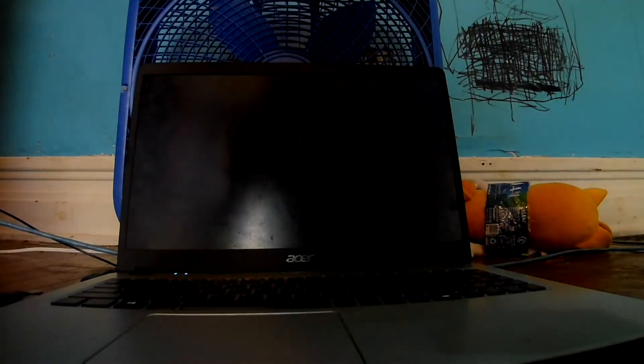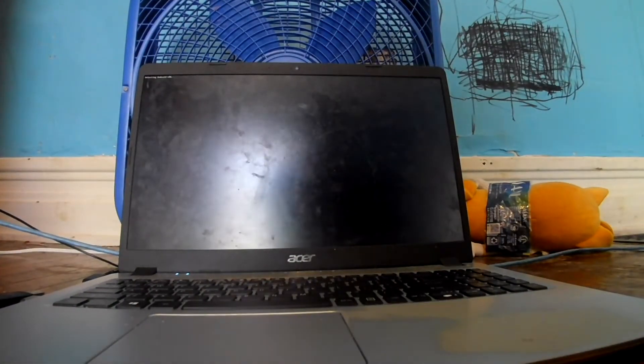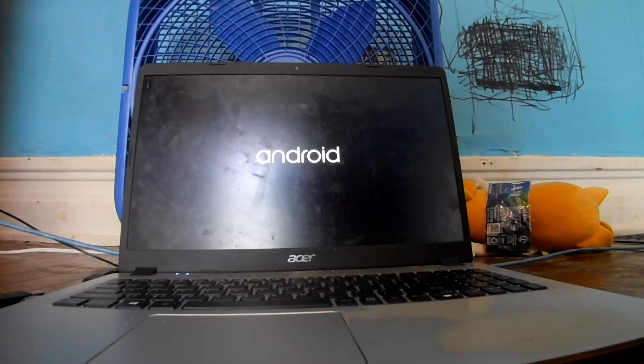Android x86. And there we go — Android is starting up.